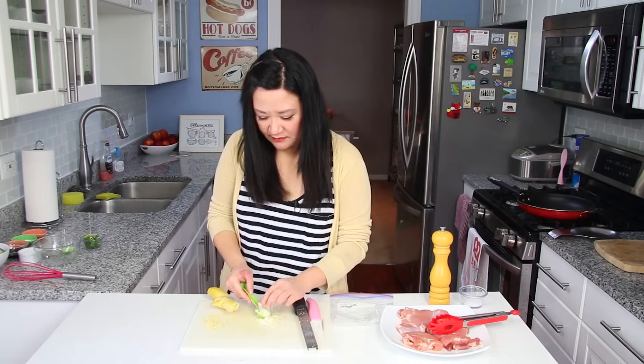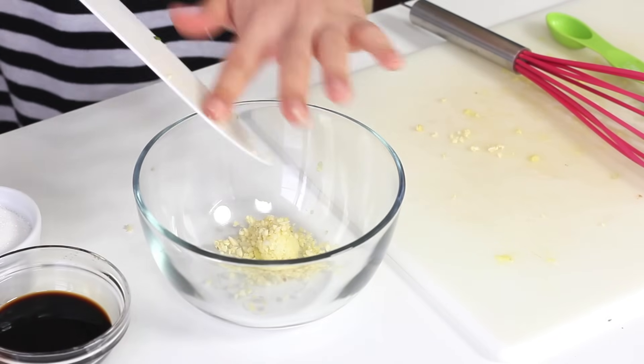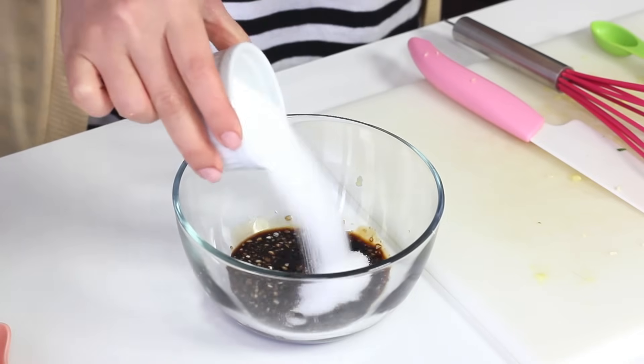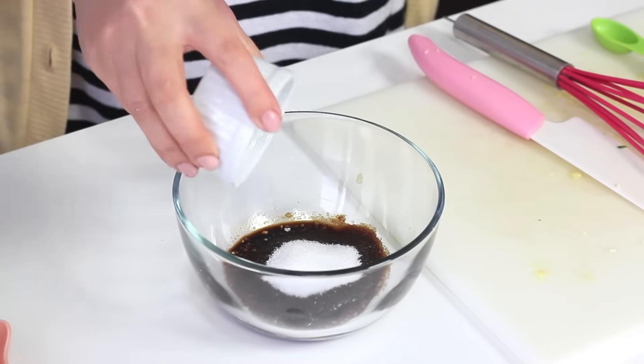All I need is really a teaspoon of ginger. We add our ginger to the bowl and our two cloves of minced garlic, two tablespoons of soy sauce — I'm just using the regular kind, not low sodium — and four tablespoons of sugar. That's kind of the key for teriyaki sauce: you want the sweetness to kind of overpower the saltiness.